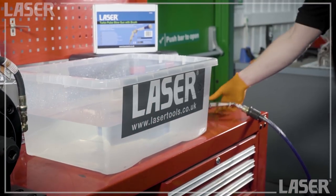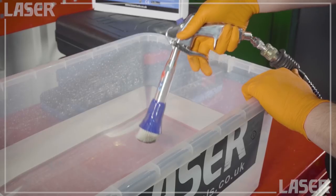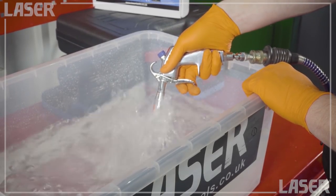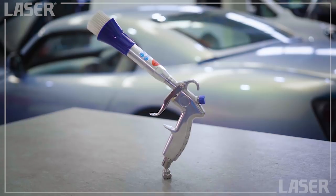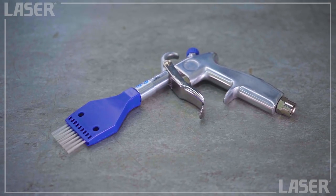In this vat of water, we can clearly see the swirling pulse airflow of the turbo pulse gun. This is also a good way of cleaning the gun and brush. The brush head is easily removable and can be replaced when worn out. These amazing new generation air blow guns are available from your local Laser Tools stockist.